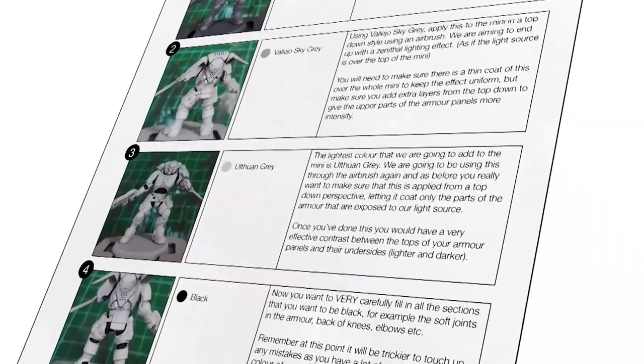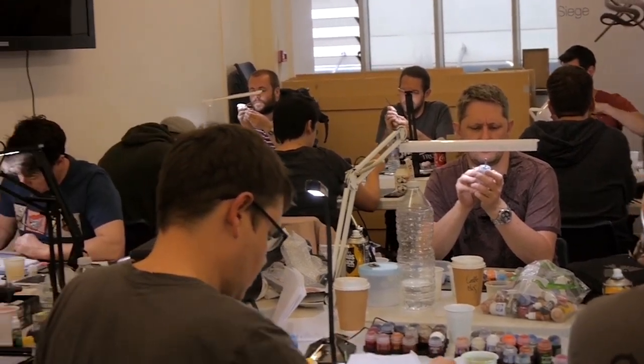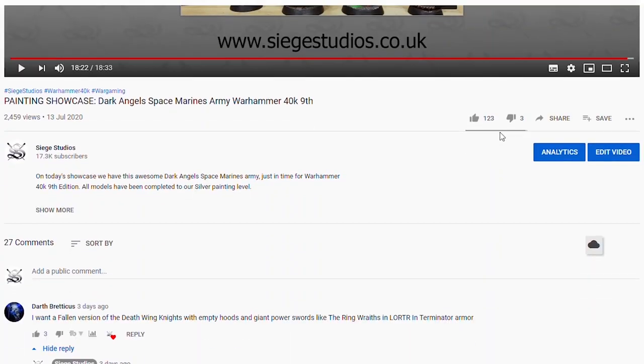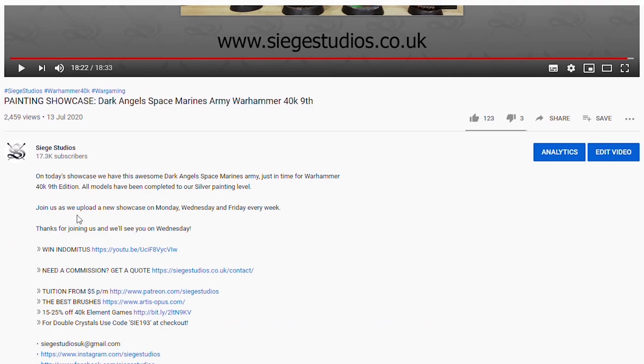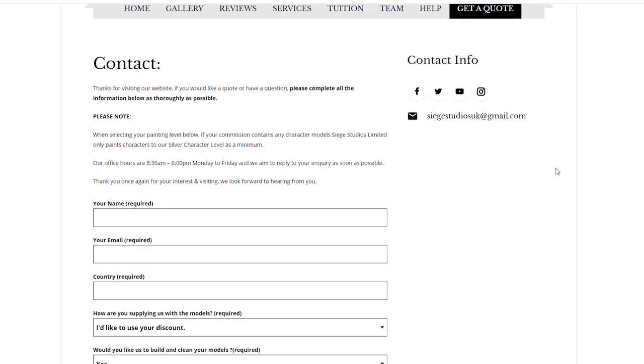To learn from us, we offer online tuition on Patreon and physical classes nationally in the UK. Finally, to get your free quote today, click the link in the description of this video. From all the team here at Siege and myself, a massive thank you for watching the video — I'll see you on the next one. Take care.